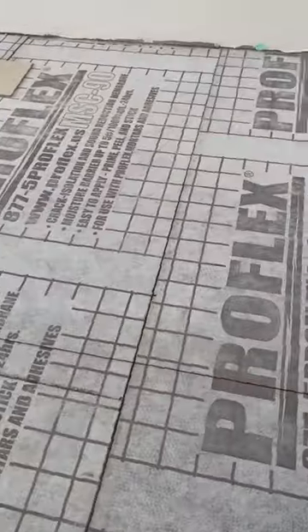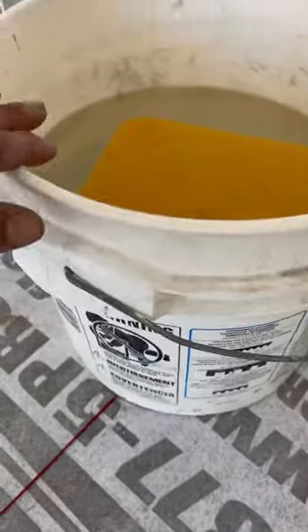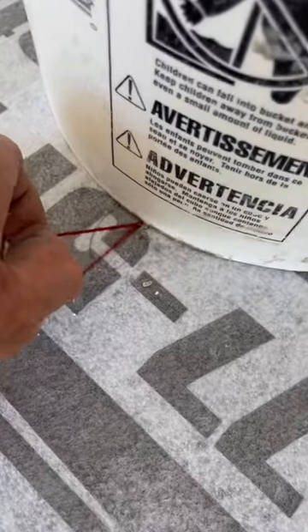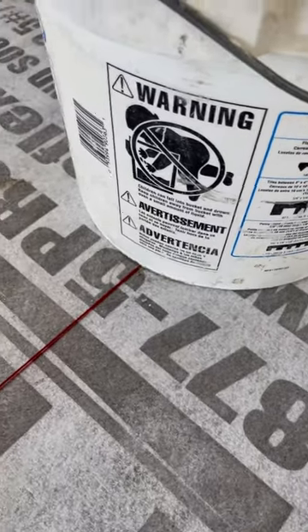If you're ever wondering how to throw a chalk line by yourself, this is one way I like to do it. You get your bucket, fill it up with water, get your chalk line where it needs to be, make sure your bucket's on top of the line, and then you just snap.